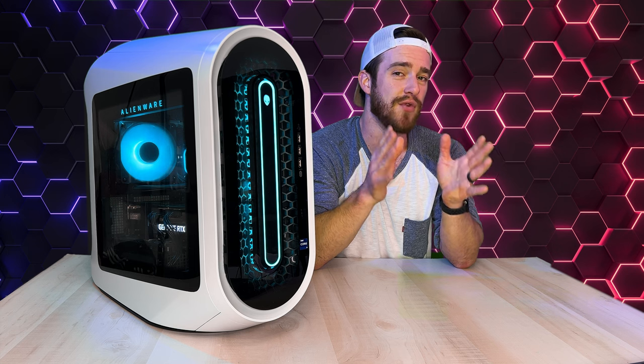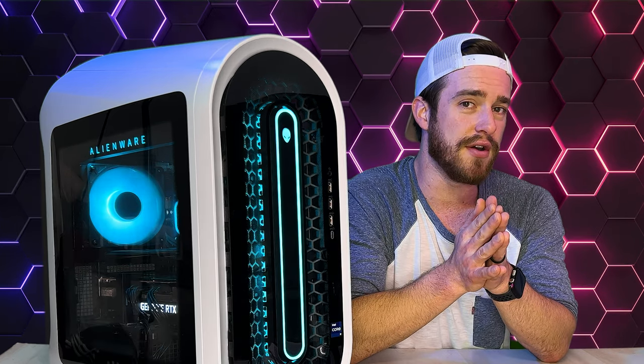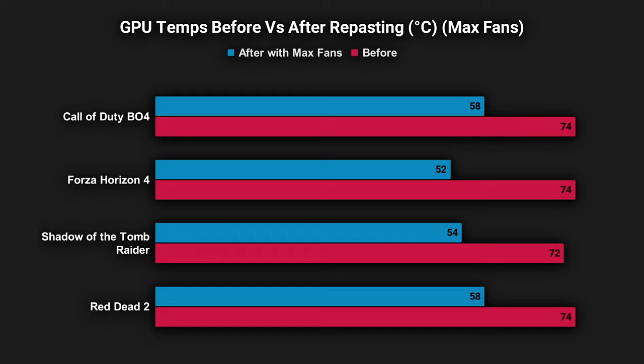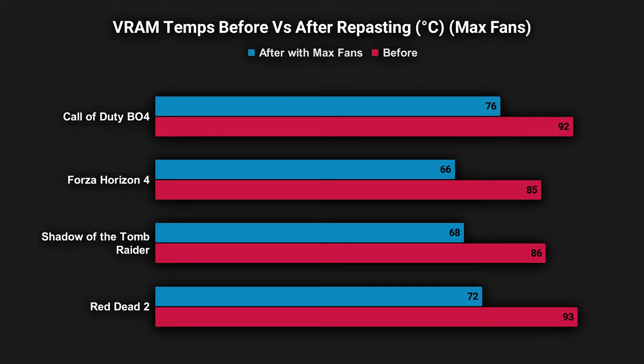Usually the benefits of repasting are more noticeable on older machines that have been used for a lot longer, but there was still a significant difference in temperatures after what we just did. Across the board there was an average of about 10 degrees lower on the four games that I tested. And then when I turned the fans to full speed, our temps were almost 20 degrees lower than before. Very similar results with the VRAM temps as well — between 5 to 10 degrees lower, and with fans set to full speed, again almost 20 degrees lower than before.